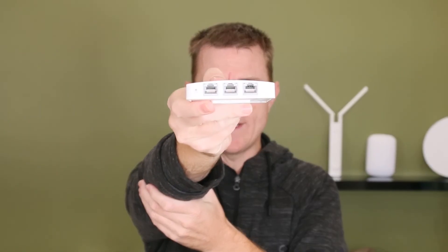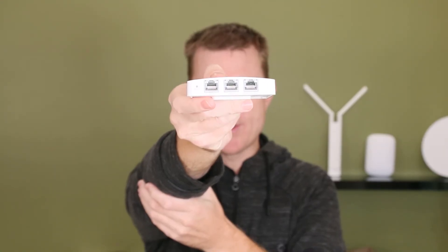On the bottom you have three one-gig ethernet ports. Port three has PoE out, so you can loop that on to another access point, a VoIP phone, or something like that — maybe even a camera — and that's going to give you that extra connectivity.